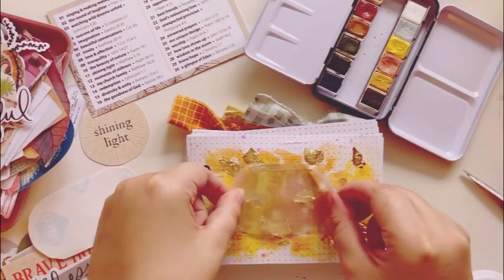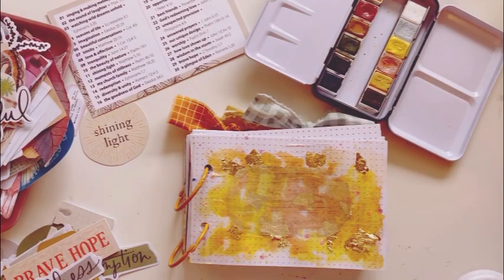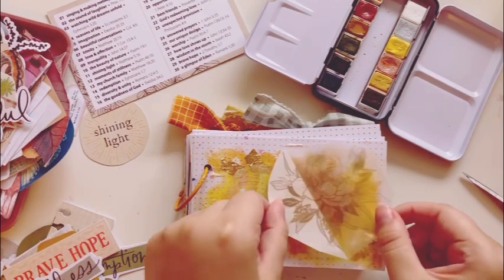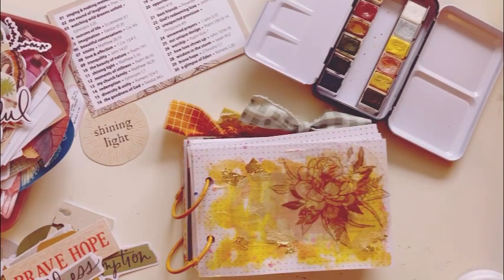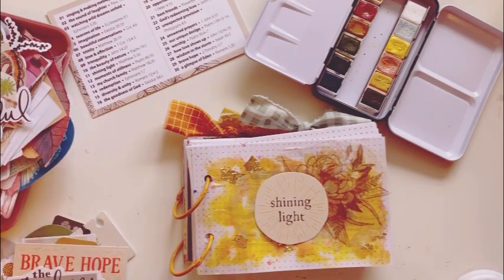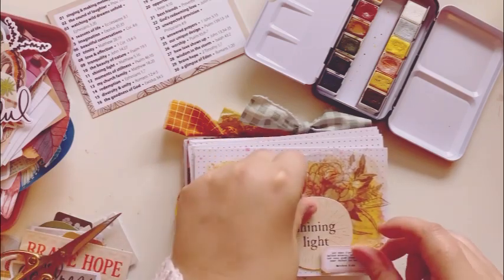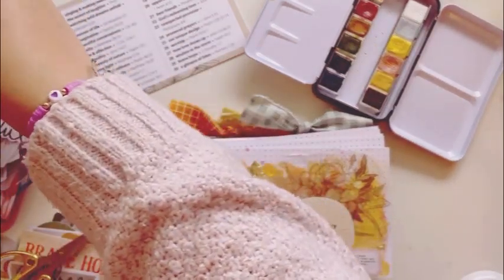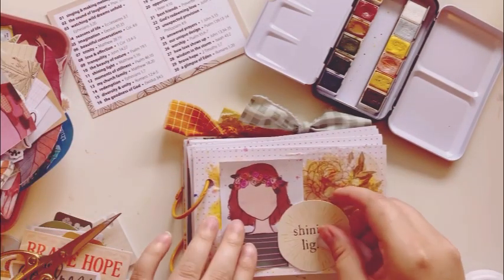I'm pulling out Vanessa Walker's Grateful Garden printable and cutting out some of the pieces she created, putting them onto the page using clear Mako sticker paper and layering the pieces. My focus was on the floral, and I wanted 'Shining Light' to be in the center of the page, but I saw there was a lot of room left.